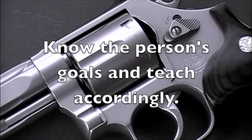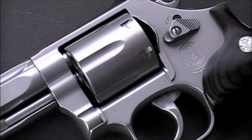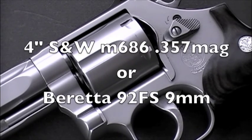So I don't do the .22 route. I give them a choice between two guns. Usually women choose a specific one of the two. The two choices I give them are a .357 Magnum 4-inch revolver or a 9mm Beretta.